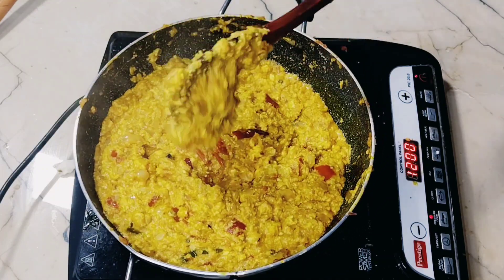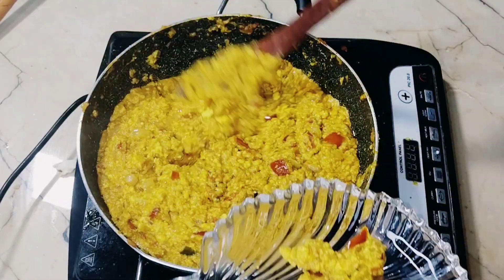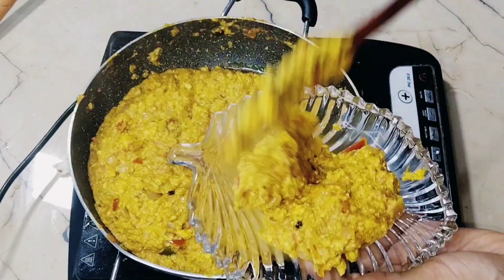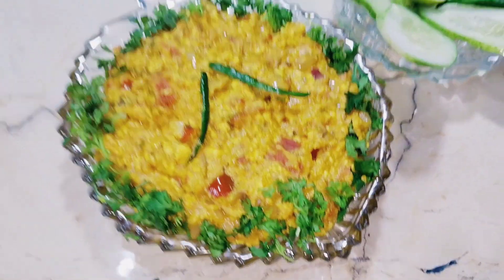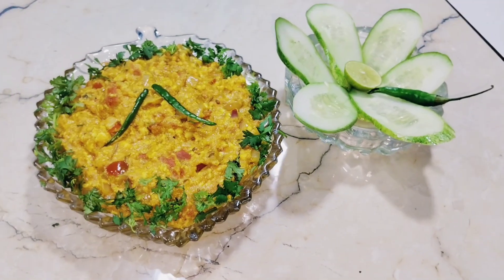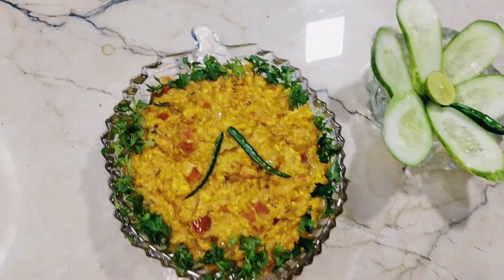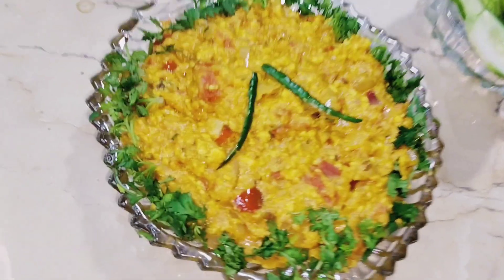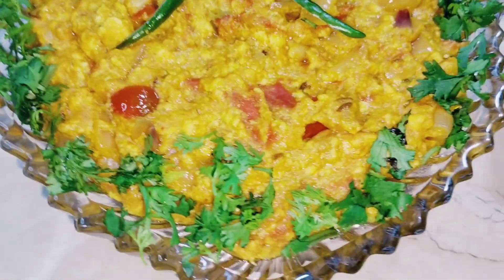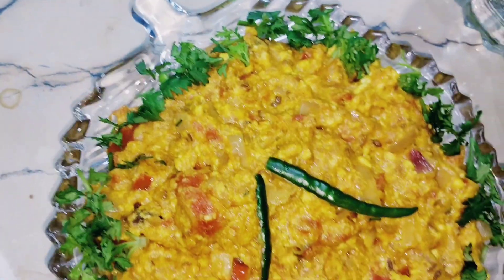Mix everything well and cook until the dish is nicely prepared. See how well it has come together! If you liked this recipe, please subscribe, like, and share it.